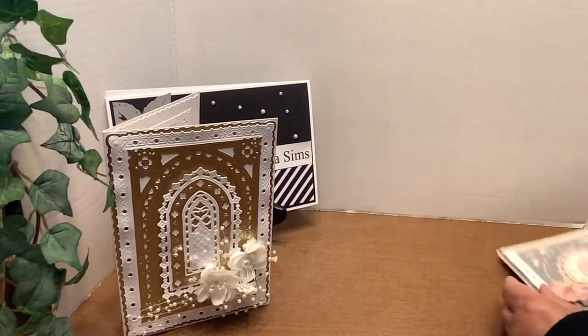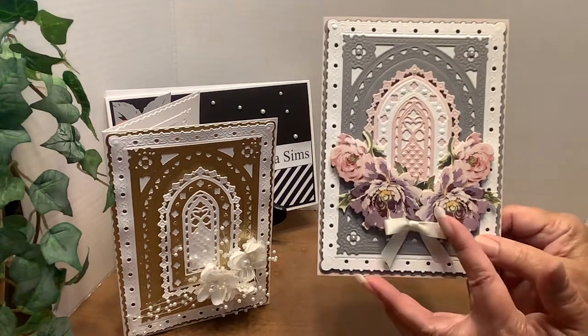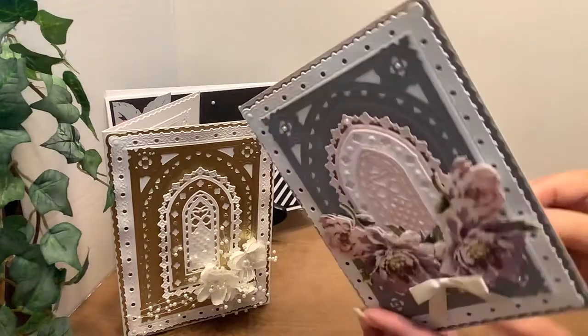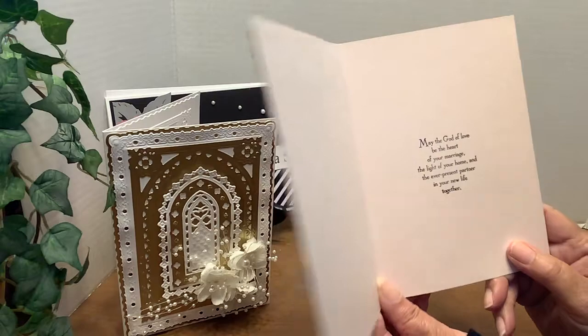My second wedding card is in different colors — pink and gray — and of course using the flowers and the bows from Anna Griffin. And the inside is the same sentiment from Stamping Up.